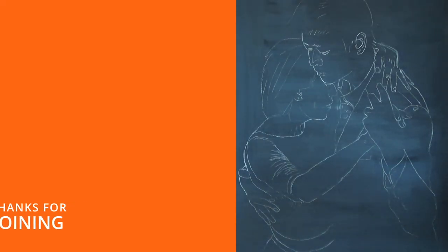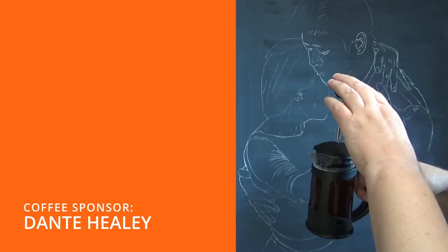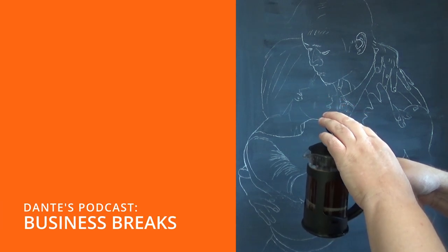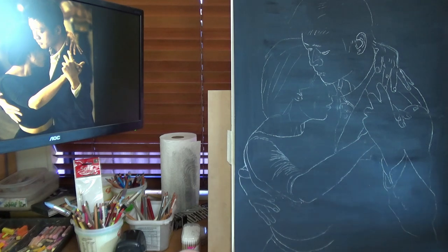Alrighty, thanks for joining. It's a pleasure to have you here. Today's coffee sponsor is Dante Healey and you can find him on his podcast Business Breaks here on YouTube, where his biggest podcast was one with me — how delightful.